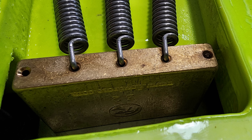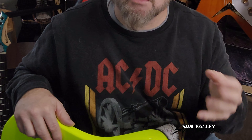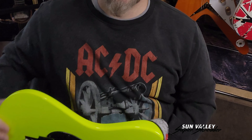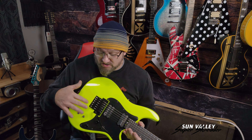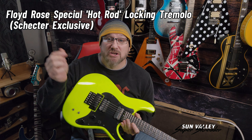It has a brass block, something that does not come on your standard Floyd Rose Special. As you can see, we have different locks, different screws, everything. The fine tuners are upgraded. Floyd Rose says this themselves — they worked in conjunction with Schecter to create this hot rotted bridge. It also has a pop-in style trem bar.